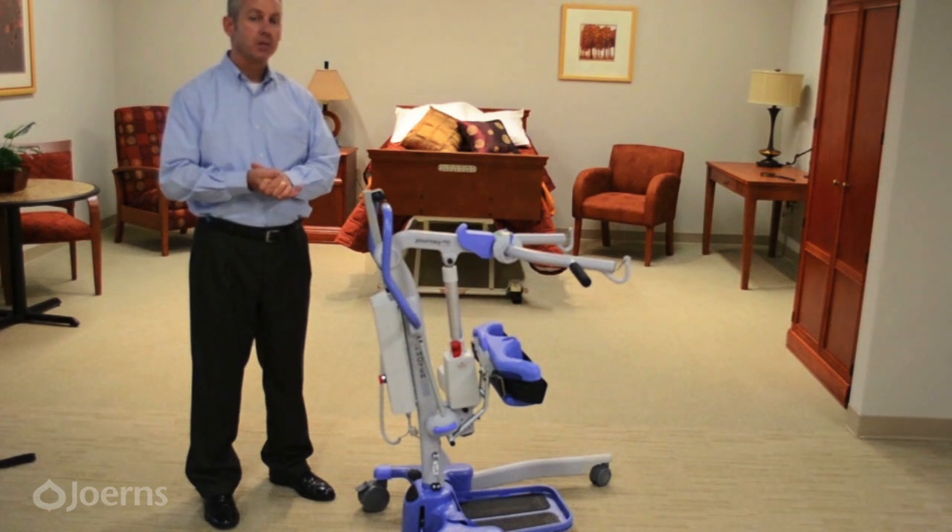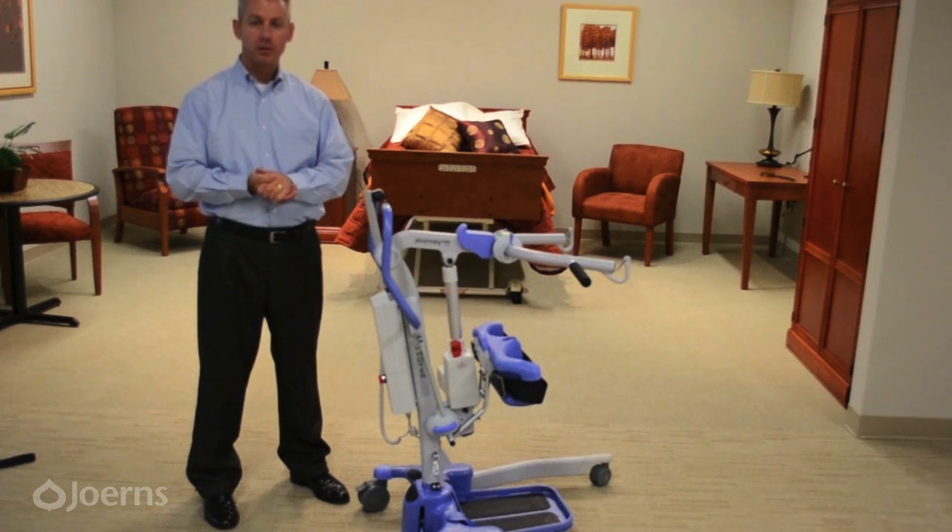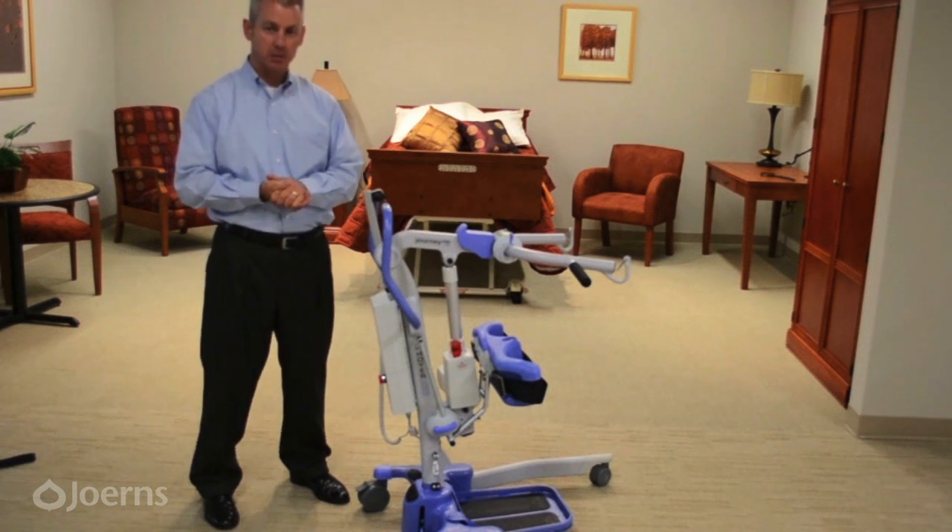The Hoyer Pro Journey is a 340-pound weight capacity active lift and is part of the Hoyer Professional Series. Before using the Journey, please read and review the operator's and user's manuals that come with the lift.